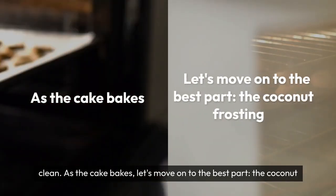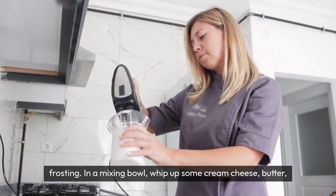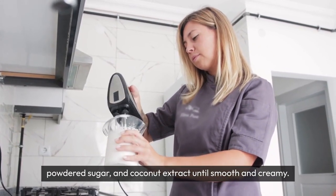As the cake bakes, let's move on to the best part — the coconut frosting. In a mixing bowl, whip up some cream cheese, butter, powdered sugar, and coconut extract until smooth and creamy.